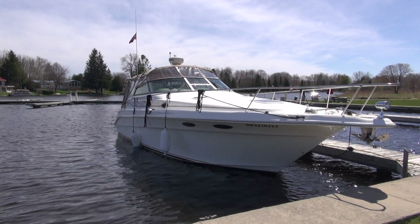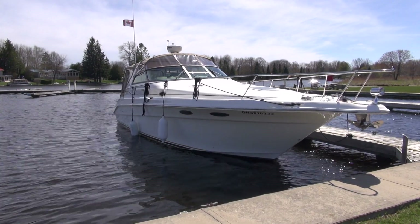Hi guys, I am back aboard Boogaboo. It is still wintertime of 2019. Now for any of you who have been following for the last couple of years since we bought this boat, you know that I've done a lot of upgrades and we've done a few add-ons to this boat to just make it more personalized, shall we say.